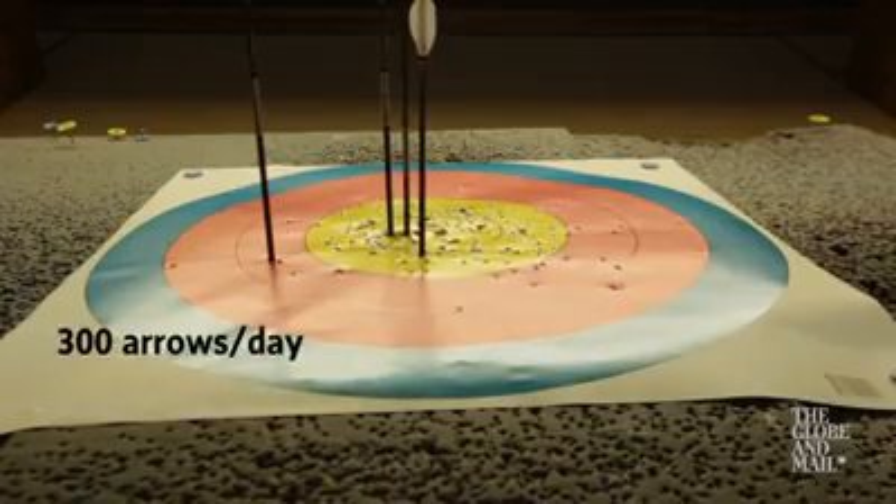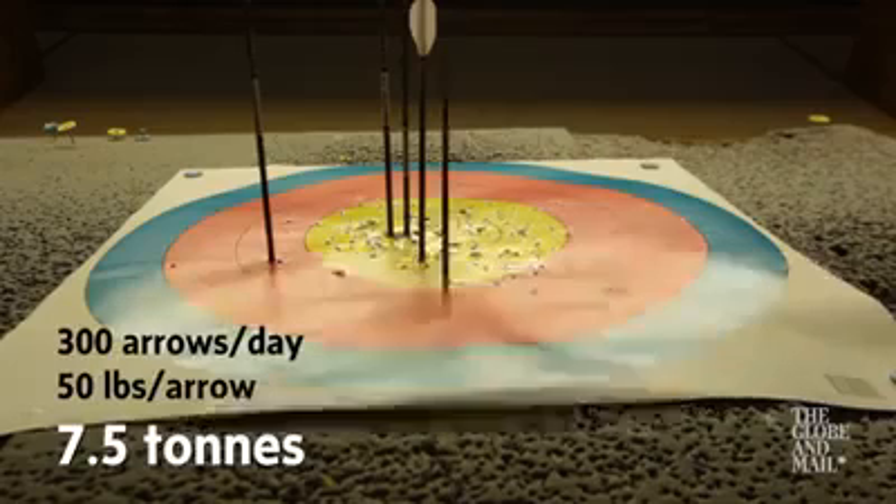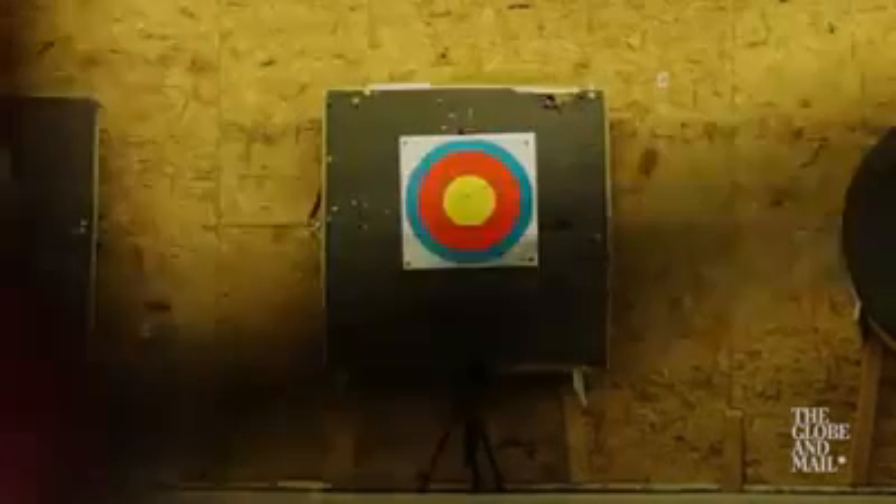At 300 arrows per day, 50 pounds per arrow, I'm moving about 8 tons in one day in 50-pound increments. On my days when I'm not shooting, I'm actually in the classroom teaching as a physics teacher at the high school level — physics and math. So the numbers come a little bit more naturally to me, but I take a little bit more of a vested interest in the numbers for our sport.